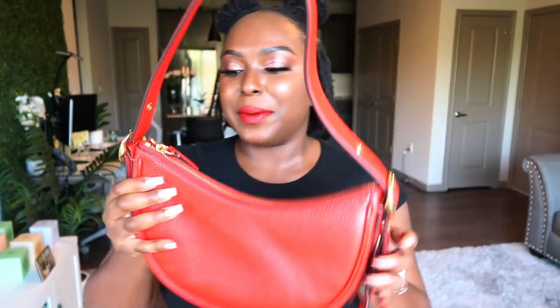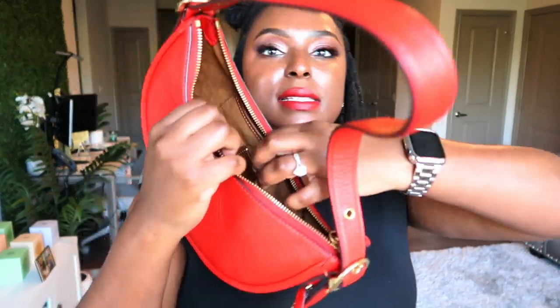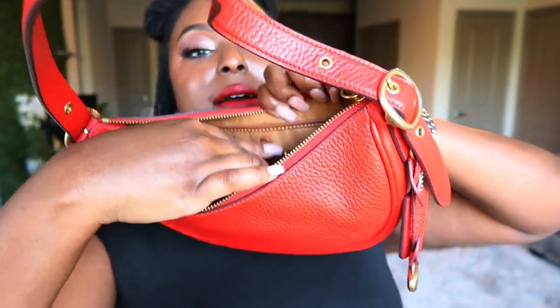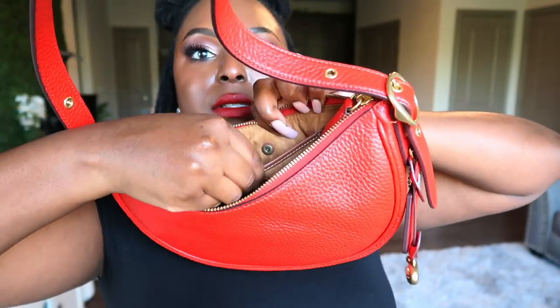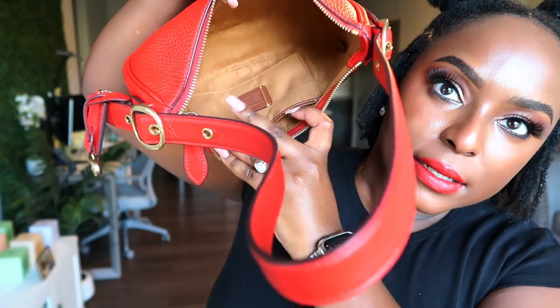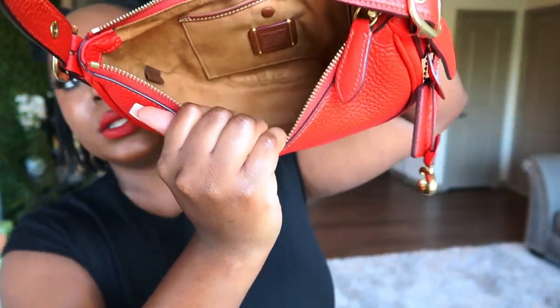Let's open her up and look on the inside. The inside is suede, so y'all are gonna have to be careful. It's in this little tan color suede. Right here is a little pocket with a snap closure — it opens and closes like this. If you want to put something in that little pocket you can. I hope y'all can see the inside of Miss Luna.